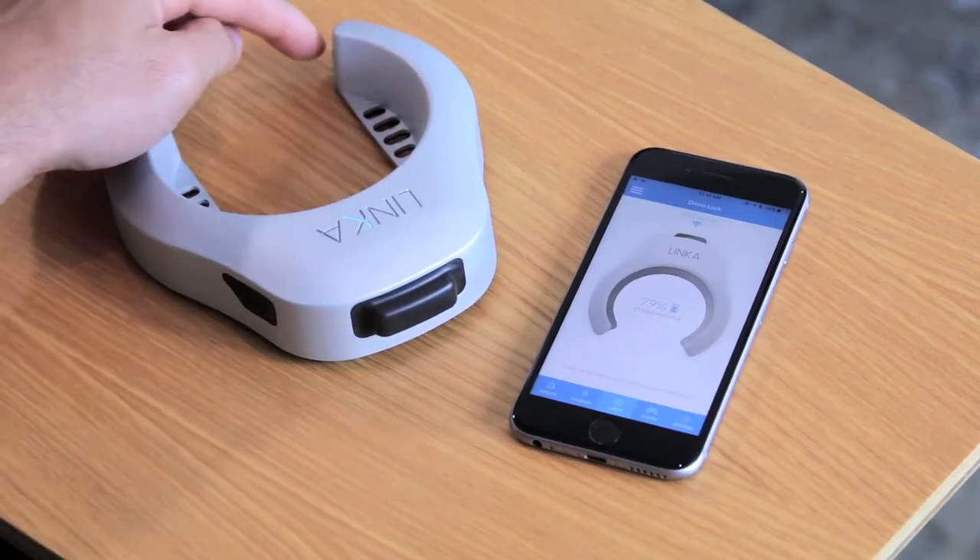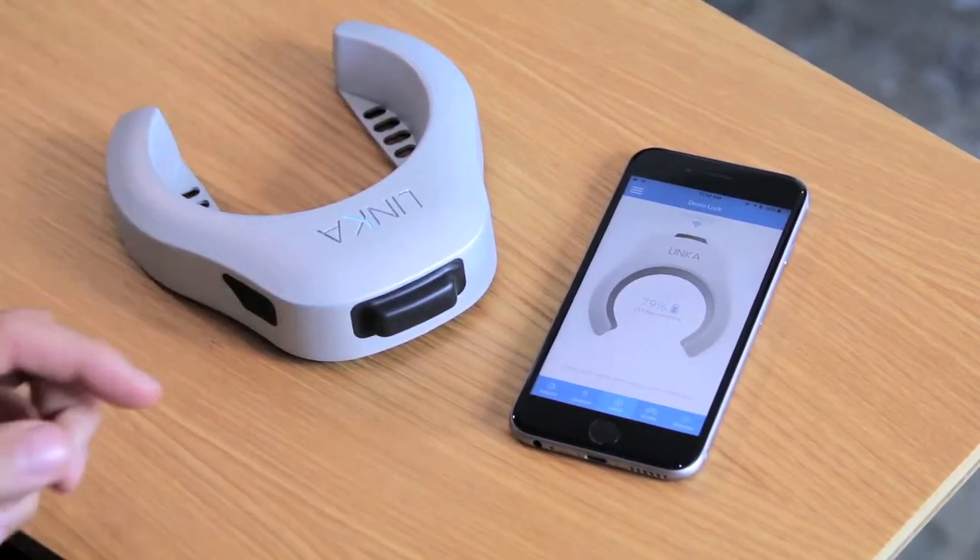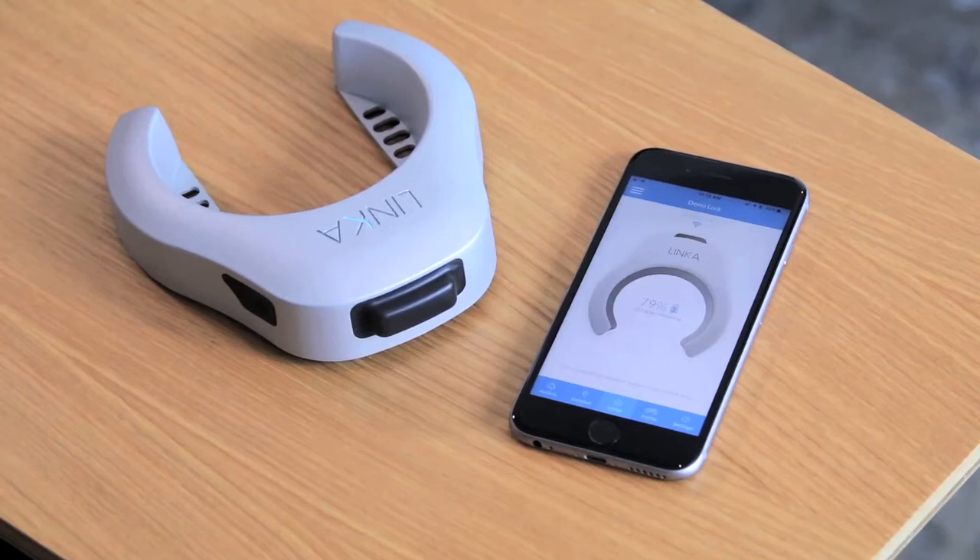The second thing we want to confirm is that our lock itself is actually unlocked. That will make sure that we go through the firmware process smoothly.